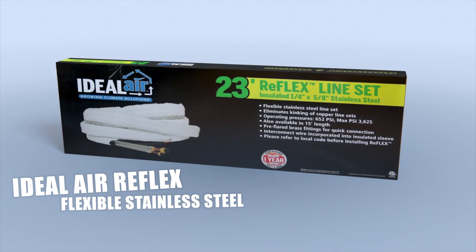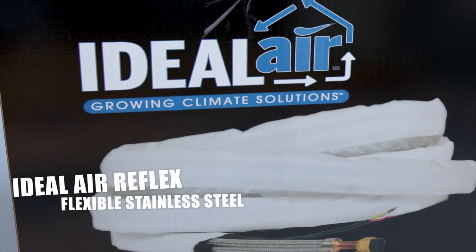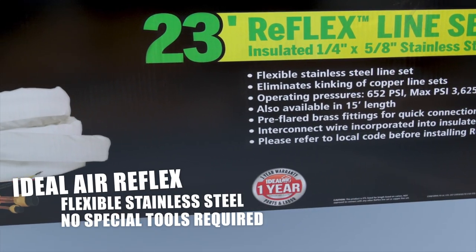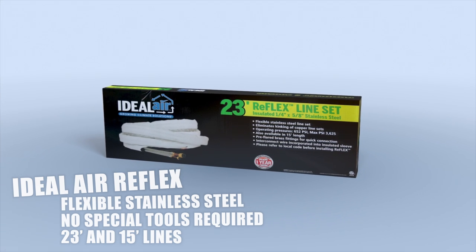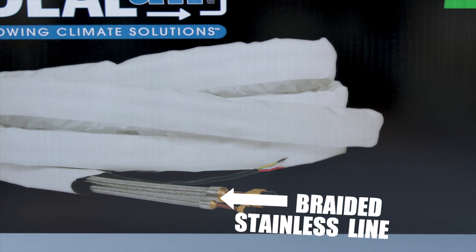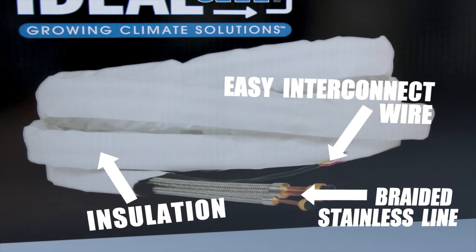Reflex is made of flexible stainless steel, which eliminates the risk of costly line kinks and you don't need any special tools to set it up. It comes in 23 and 15 foot lengths with the flare fitting already installed. Our braided stainless line can take pressure over 3,600 psi. We've even included tear-resistant insulation and an easy hookup interconnect wire. Reflex is perfect for you do-it-yourselfers out there.